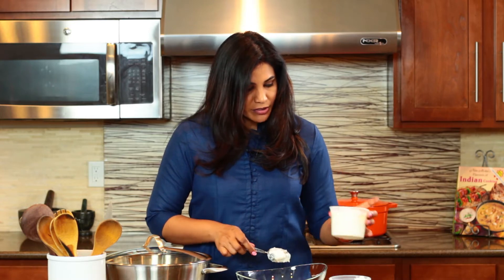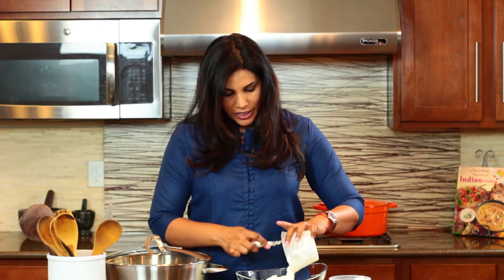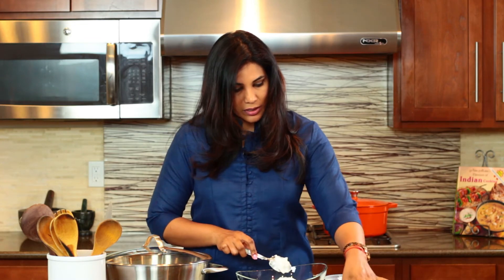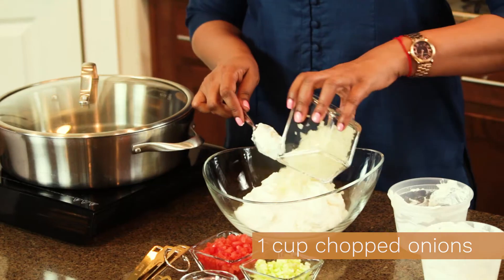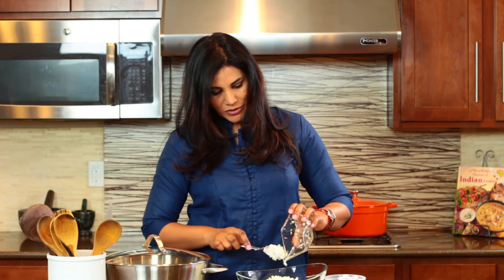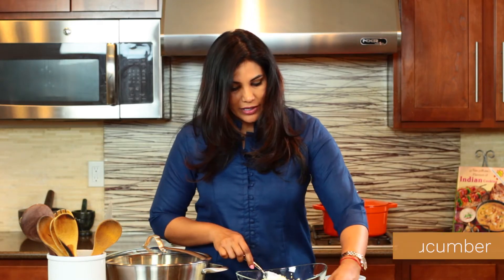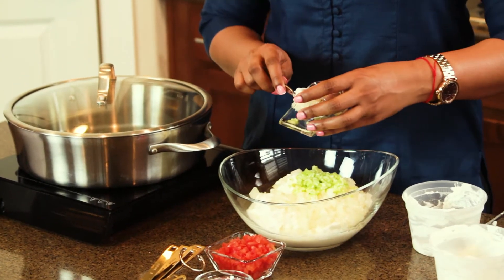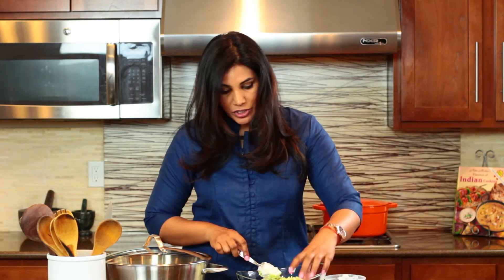I'm using four cups of plain Greek yogurt here. I have one cup of finely chopped onions — onions give it a nice slight spiciness to the raita, even though it is a cooling dish. And then I have half a cup of chopped cucumber. You can also grate the cucumber if you prefer; we just chopped it here.